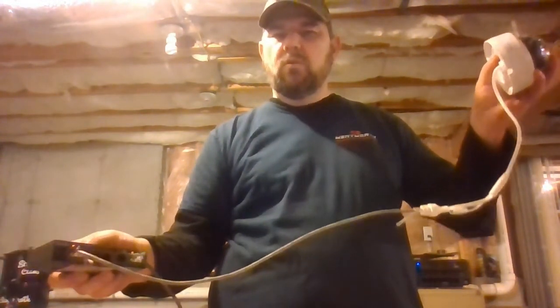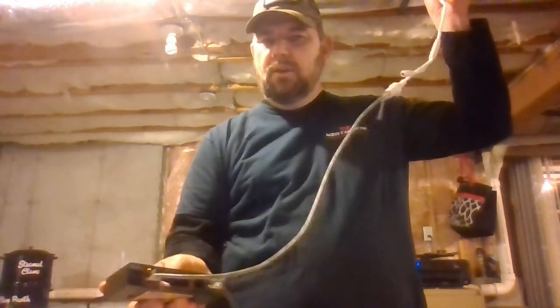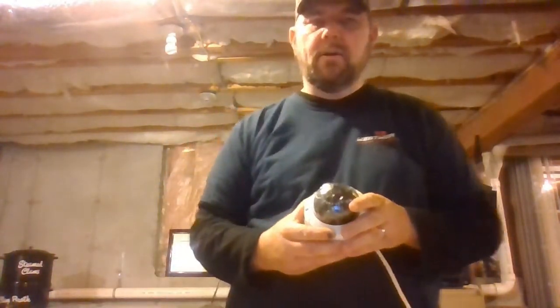A lot of the NVRs — the recorders today — have these built-in PoE switches, and it would be the same thing. You'd plug it into the back and then you would search for your camera on your network.